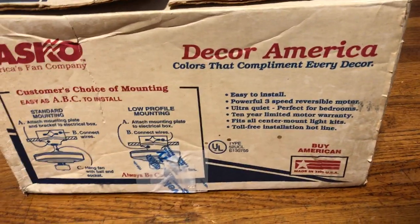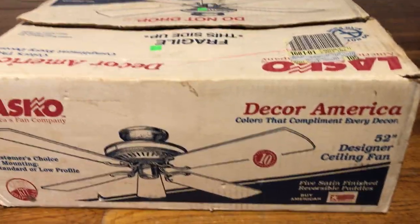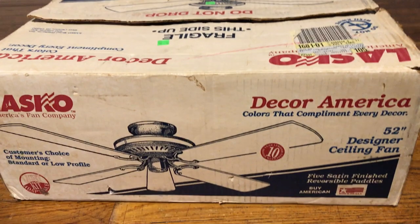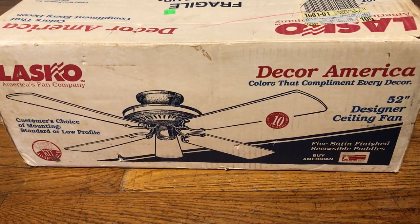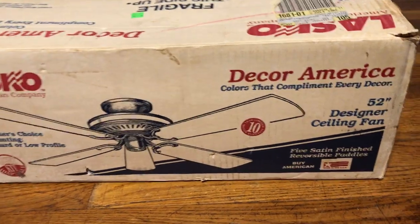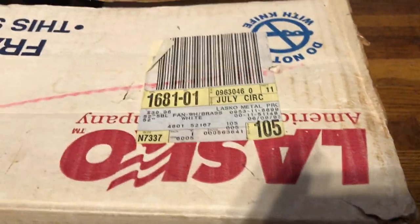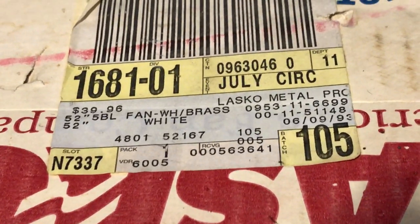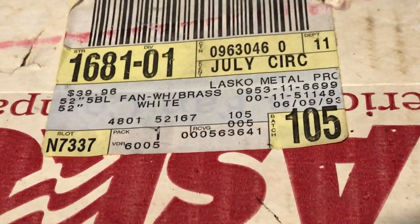I did unbox it obviously before I left — I couldn't restrain myself. I was gonna test this before I left, but I didn't have the time. On the other side of the box it actually has a different picture of it. Although it's really just a four-blade version with a fifth blade stuck on to it, which I find pretty comical — same as for my cousin when he saw it. Let's see where this fan would have been sold from.